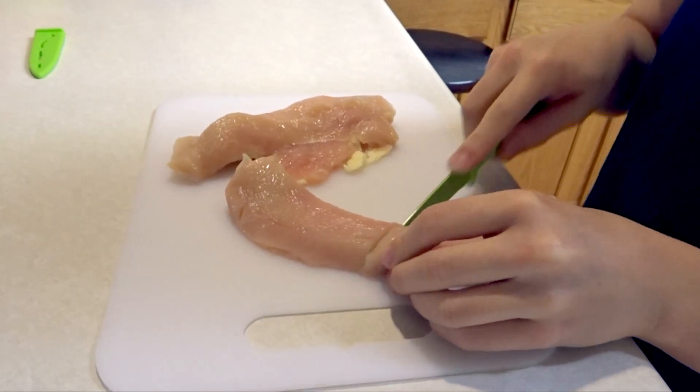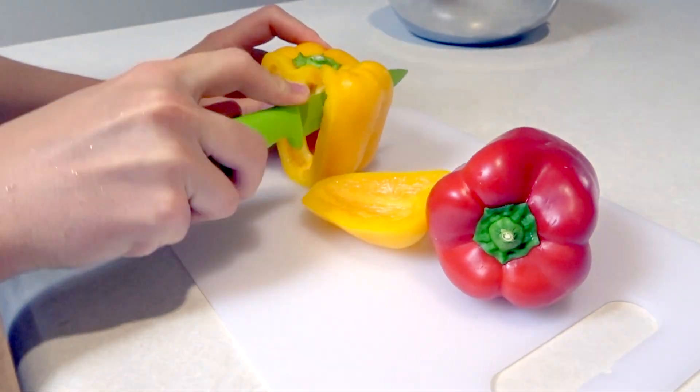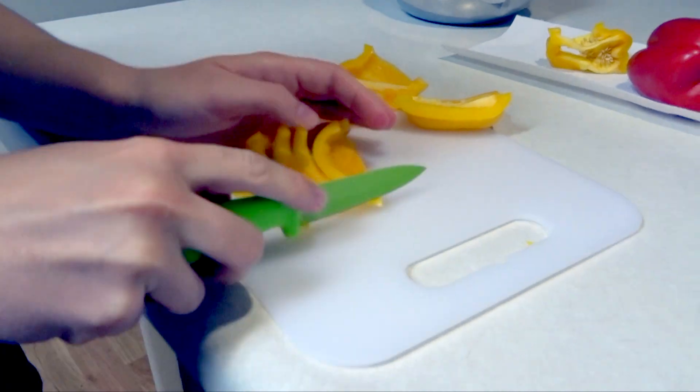So I'm gonna start off by cutting up the chicken. I cut the chicken and the next thing we're gonna do is cut up the bell peppers. I cut the bell pepper in strips and then cut the strips in half.